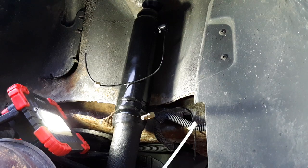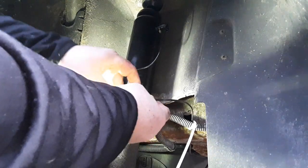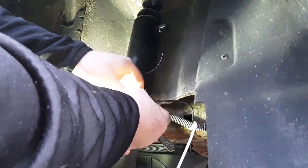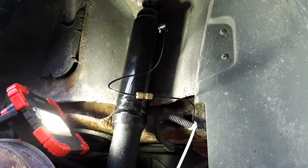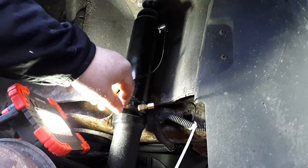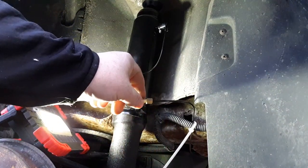So if you've got cold numb hands, you might drop something and lose it. But that's what it's going to look like — you tighten it up. I'm going to tuck this back here out of the way and put a zip tie on it to support this little weight it's got.